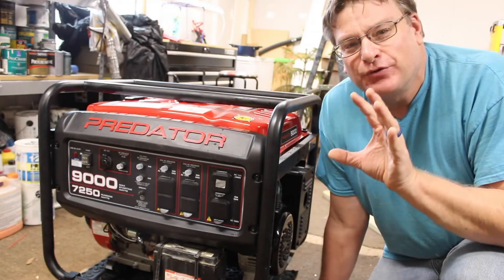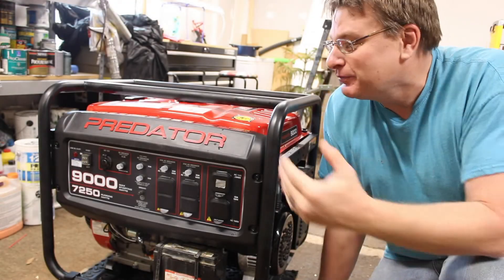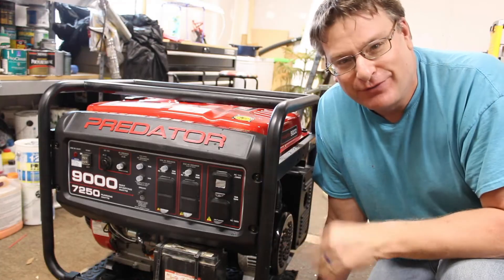Hello, welcome to the channel. Today I am going to do a review on the Predator 9000 generator from Harbor Freight.